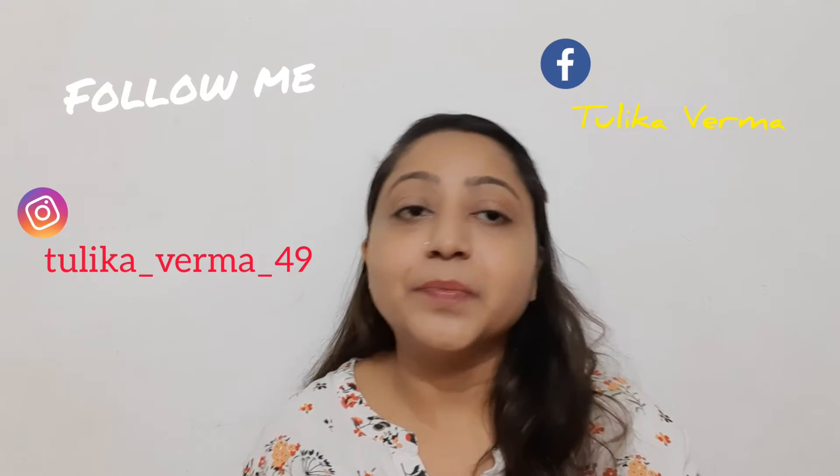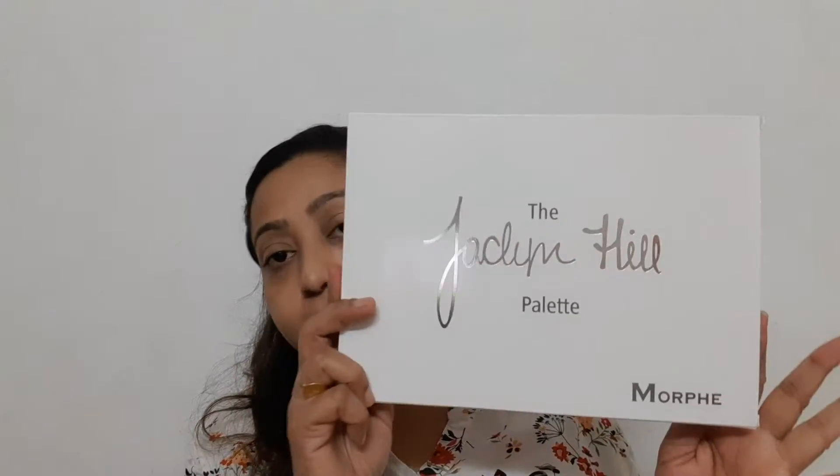You can follow me on Instagram and Facebook. This video is a review of this palette and I'm not promoting any kind of duplicate product, but this product does have a 4-star rating on Amazon. I picked it from Amazon and I will do this review. This is a review video — I'm not going to compare this product with the original one.